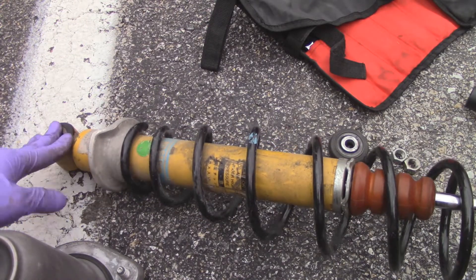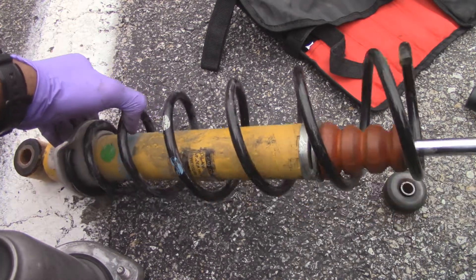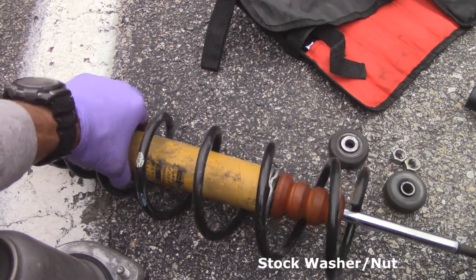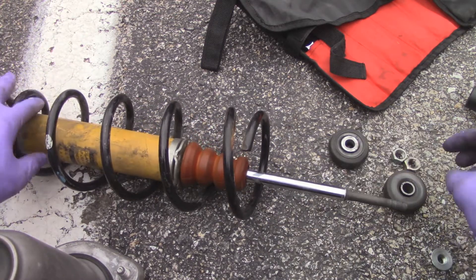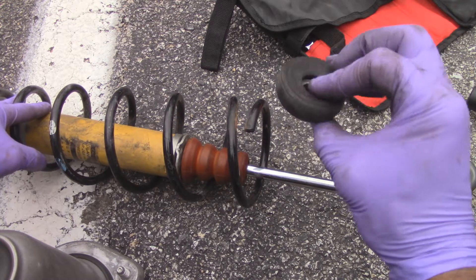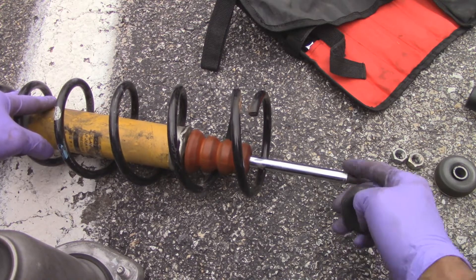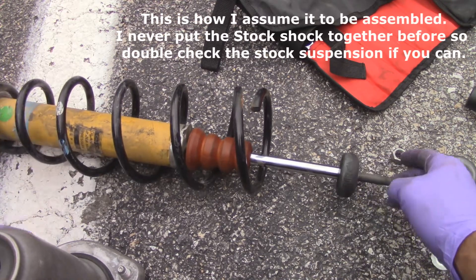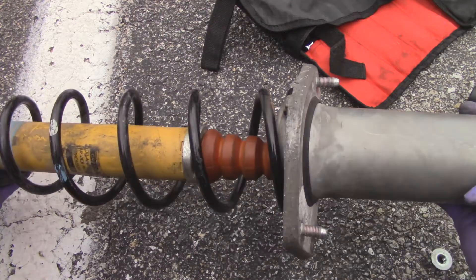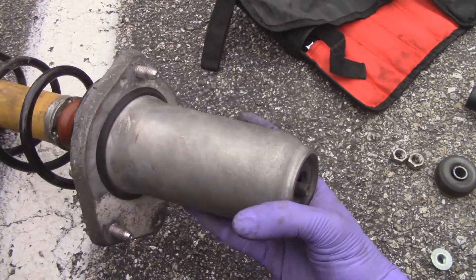So now we have the stock suspension assembly — this is the Bilstein shock and this is the spring. I'm going to align the spring onto the little perch here. The pieces I have include a washer that's going to hold the top hat down, and one of these bushings from the other suspension. It looks a little worn down but it'll do — it guides the stem and holds the hat in place.